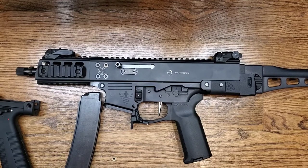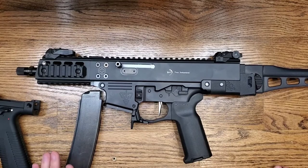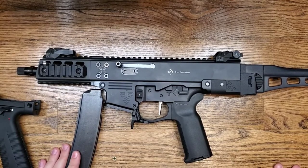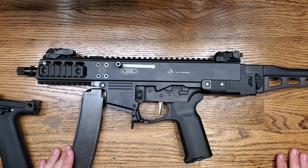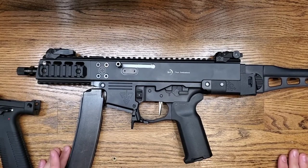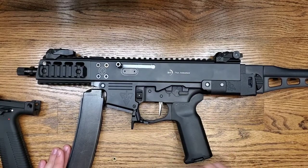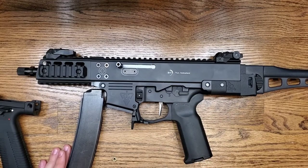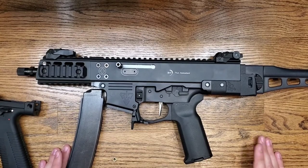Magazines for the Scorpion Evo are cheap, reliable, and plenty available, so this makes for a pretty nice platform. If anyone has questions, shoot us an email or reach out and let us know — we'll be here to answer any questions or help with installation. There are plenty of installation videos showing how to drop in AR-15 triggers, safeties, and grips. Very simple stuff. If you have any questions feel free to reach out, and thank you guys.